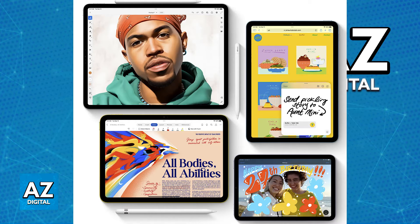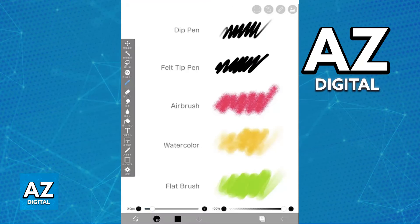Open the IBISPaint app and choose your brush. IBISPaint offers a wide variety of brushes that work well with the Apple Pencil, and you can find them in the brush selection menu via the paintbrush icon.